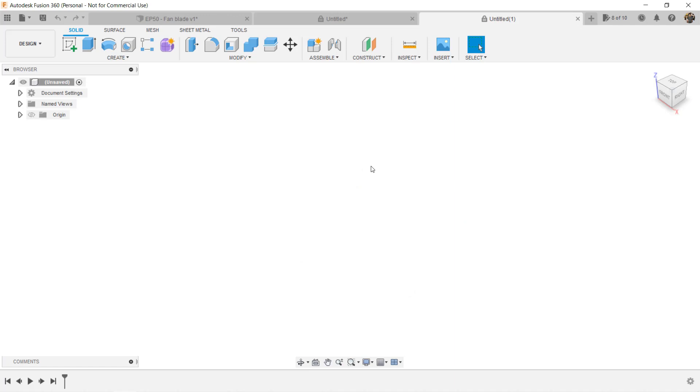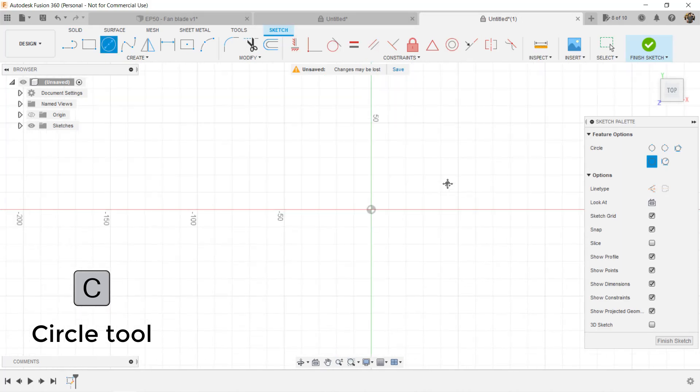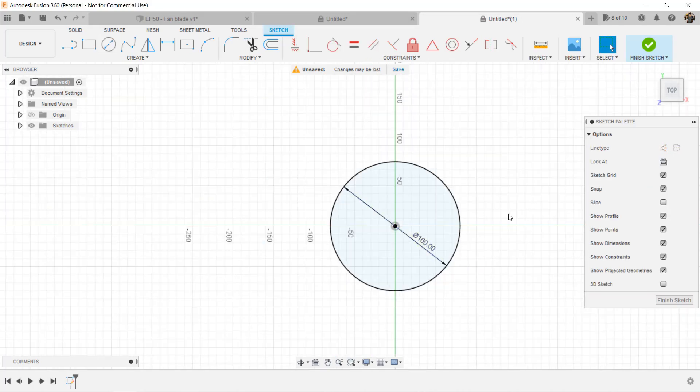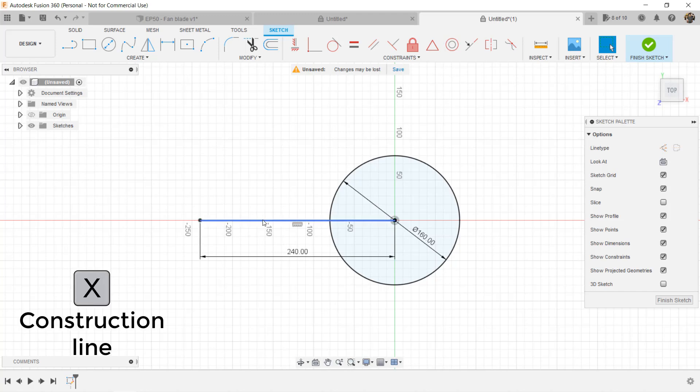We have now learned all the skills we need. Let's start making a set of fan blades. Open a new file and draw a circle as the core of the fan blades — let's say 160mm. Then add a construction line so we can know how long we should draw the blade. In my case, I will use 240mm for the box fan. Use the X key to change it to the construction line.